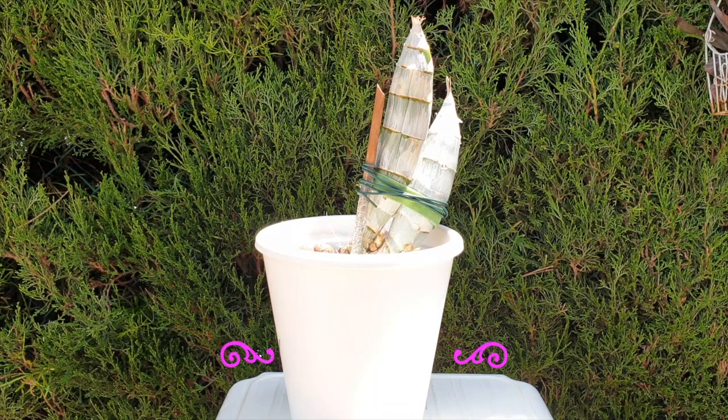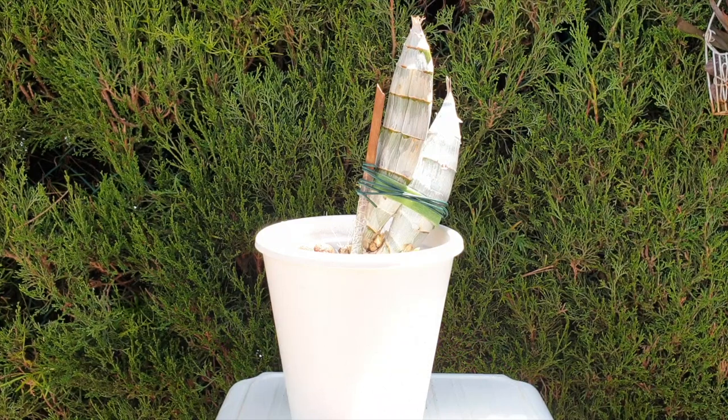Whether you have roots in the pot or you take off all the roots when you repot your catasetum, it makes no difference because you have not been watering for the past maybe four months, three months, whatever the case may be.